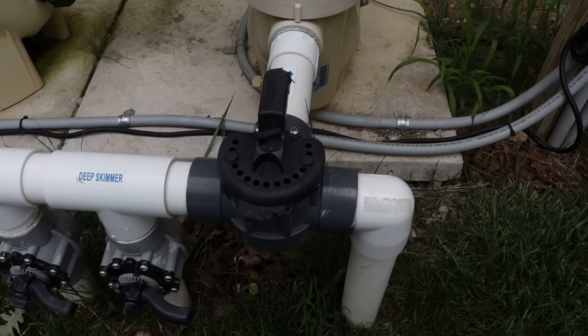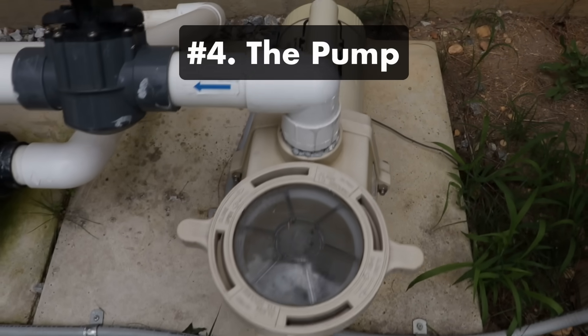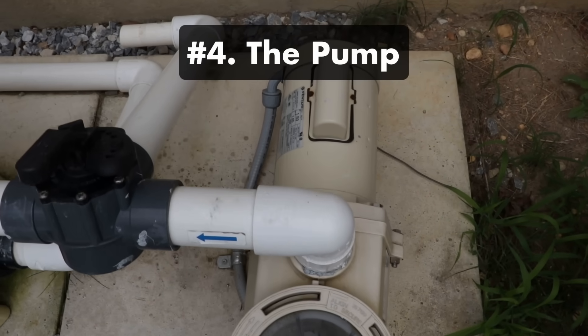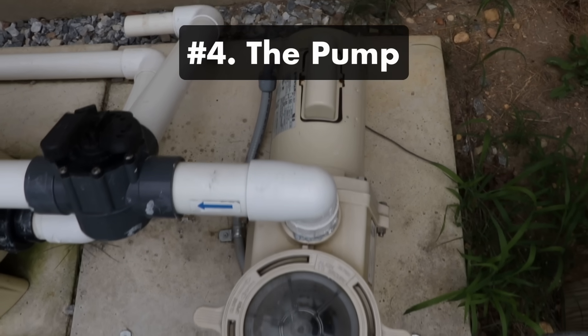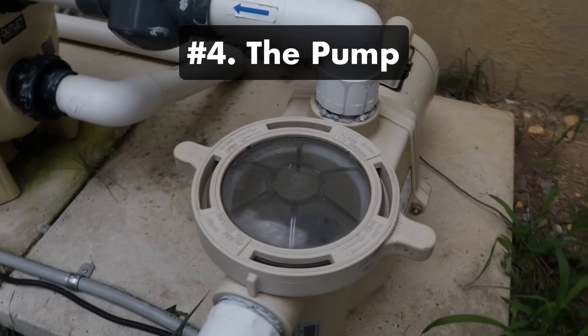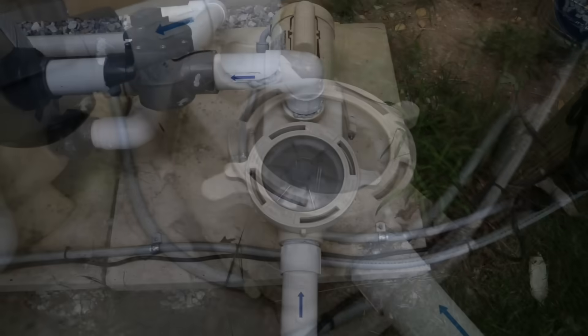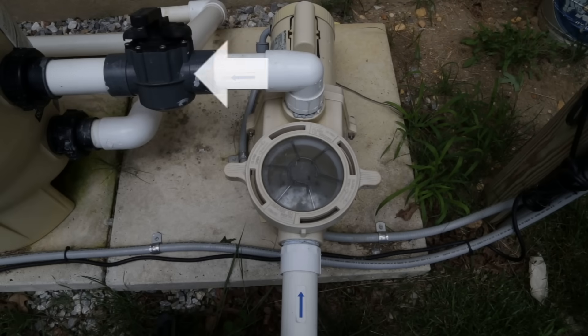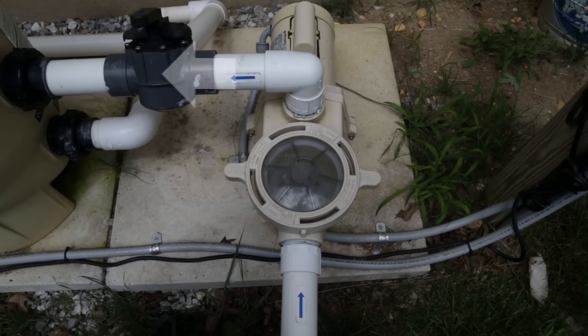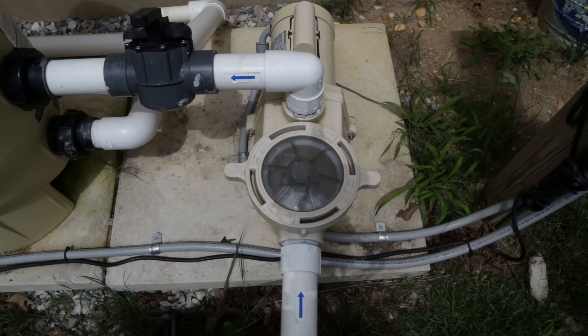Number four: the pump. Your pool's pump contains an impeller which spins fast enough to create a vacuum. That vacuum is what pulls water in from the pool, through your skimmers and the main drains, and into your filtration system. As water passes through the pump, the force changes from pulling to pushing, and the pump pushes water into the filter. Water should be moving through your pump whenever it's running, otherwise it can run dry and burn out.